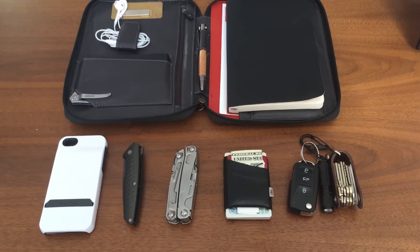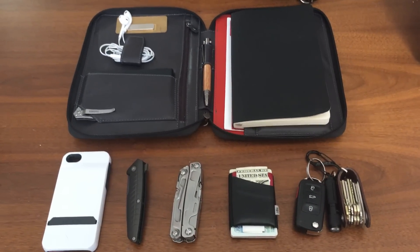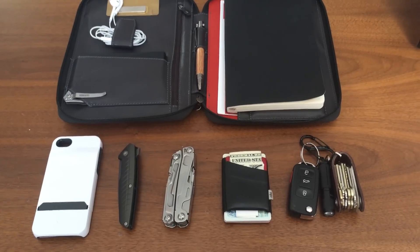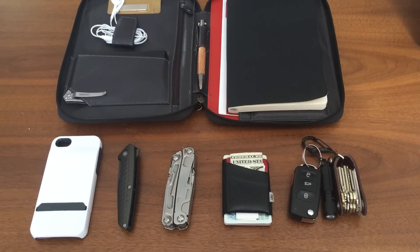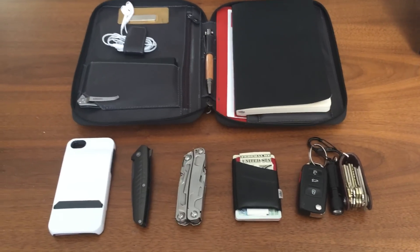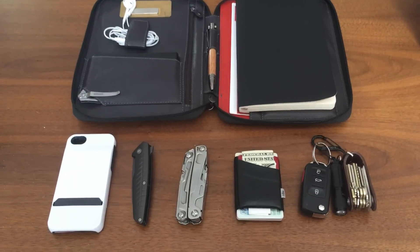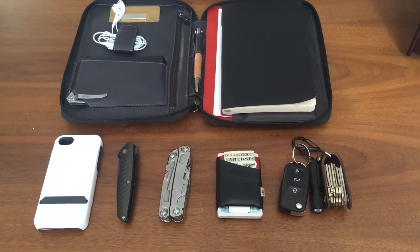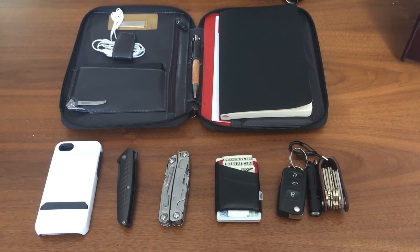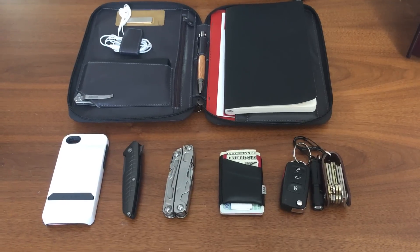Hello everybody and welcome back to the Stuff I Like channel here on YouTube. This is Chris coming at you today with another video. Today I am going to be doing my personal EDC. I've been very fascinated ever since I learned about the EDC community on YouTube and on Reddit and in other places. I call mine a system because I do consider it a three-tier setup. So let's go through these and talk about each item briefly.